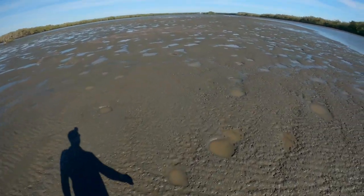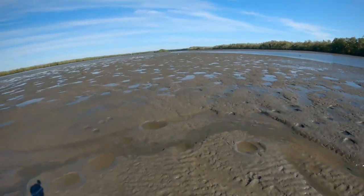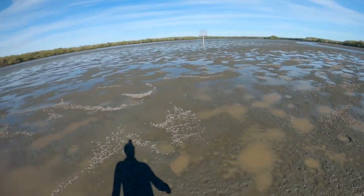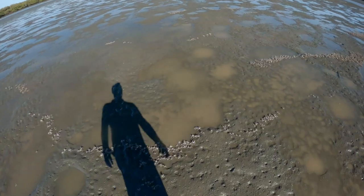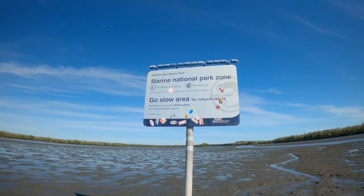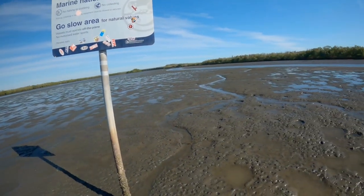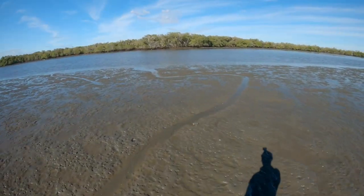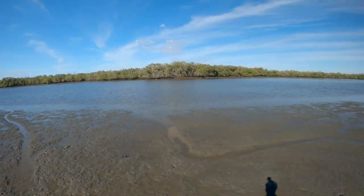We have a couple of flathead sitting around here, I reckon. Soldier crabs — they're everywhere. Mud still fairly solid here. Big soldier crabs — the big fellas. There's a green zone marker up that way; it's all green, can't fish in there. Little drain running back out into the main creek system. It was about 1.5 meters in that little channel there.